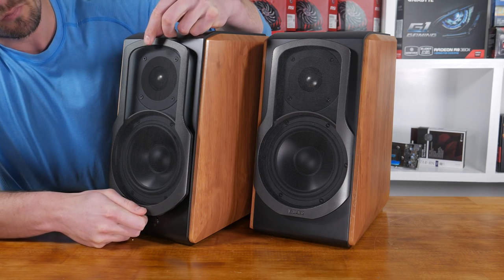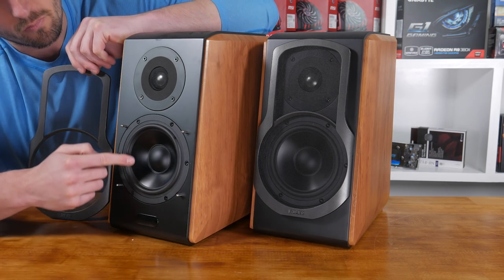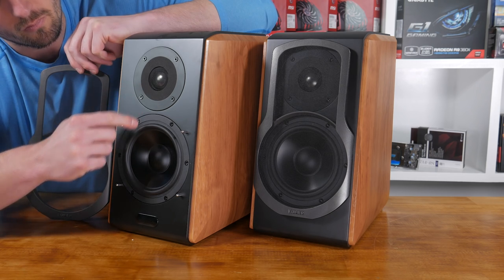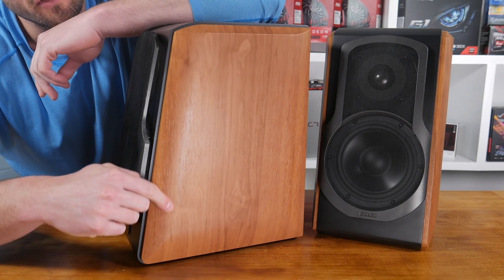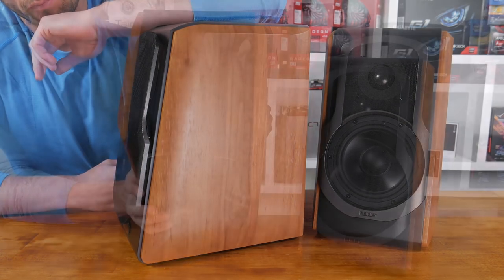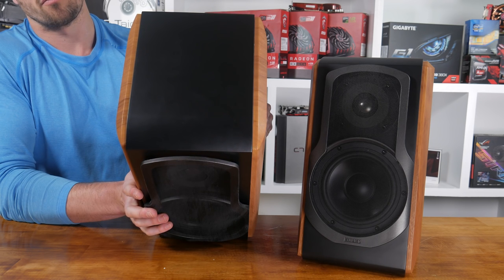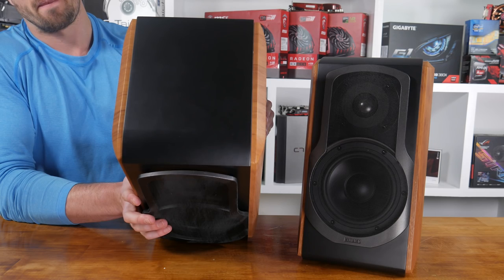Taking a quick tour around the speakers, we find two forward-facing drivers at the forefront behind a thin, transparent and removable grille. The side panels are finished with classic-looking wood panels that remind me of hi-fi systems my parents had in the living room growing up, but with smooth modern edges. The top of the speakers continues the charcoal black panel from the front that frames the two drivers and rounds out the aesthetics nicely.